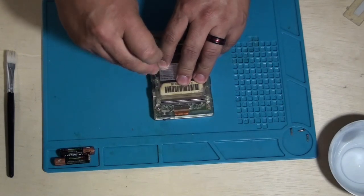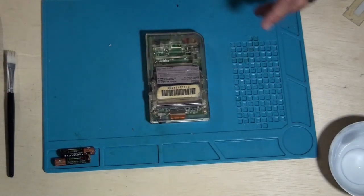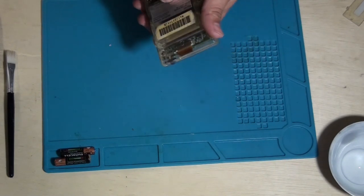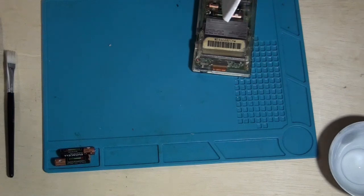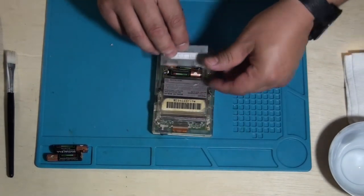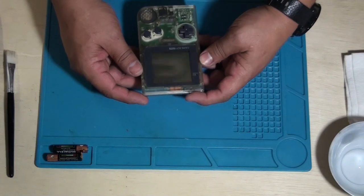This helps me decompress and kind of escape reality for a little while. Now let's put some batteries in there. I need to check and see if these batteries are good — these were in the Game Genie, so I doubt they'll be good. Let's try it out and see if it turns on. If it doesn't, I'll use the power adapter. Let me clean the back cover a little bit. Let's hit on — yeah, batteries might be dead.